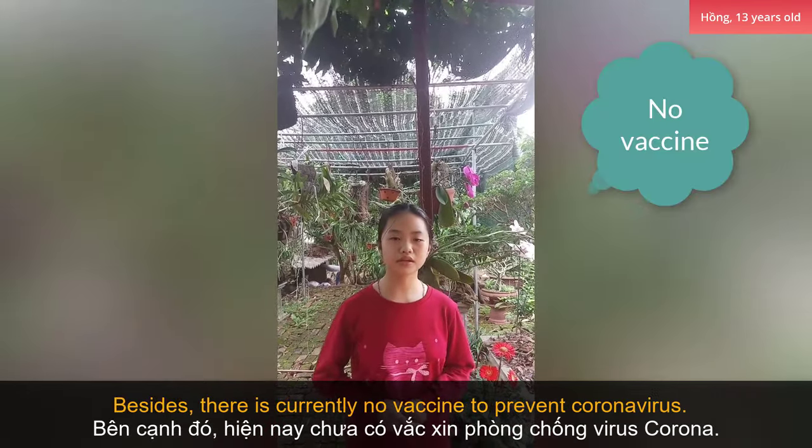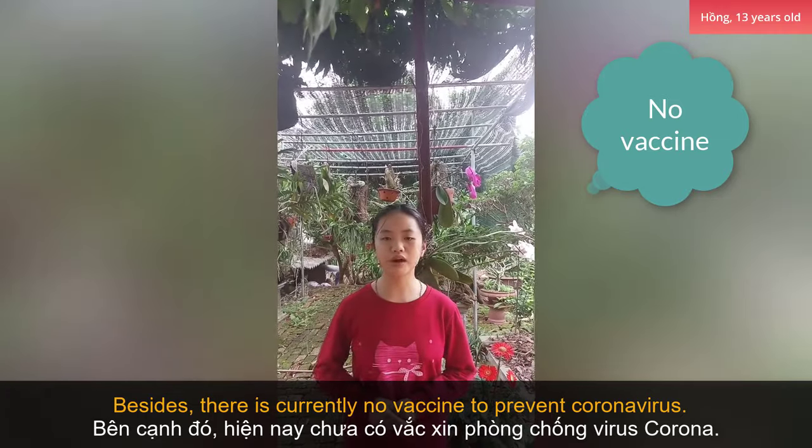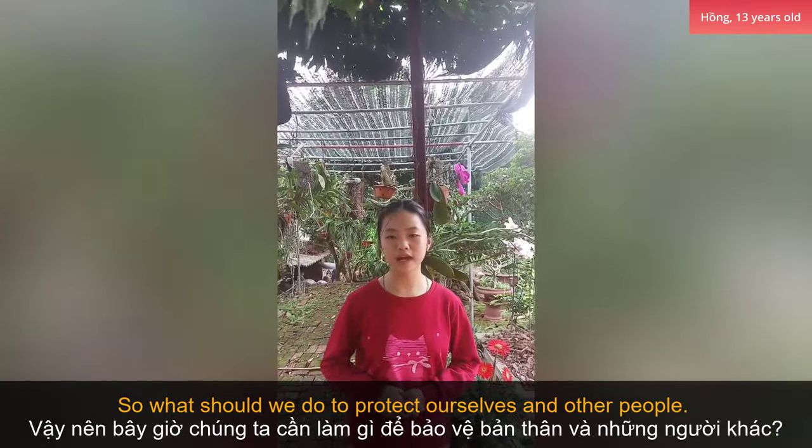Besides, there is currently no vaccine to prevent coronavirus. So, what should we do to protect ourselves and other people?